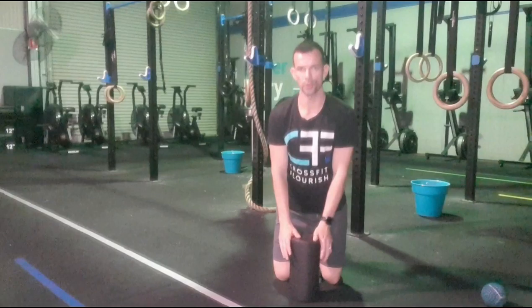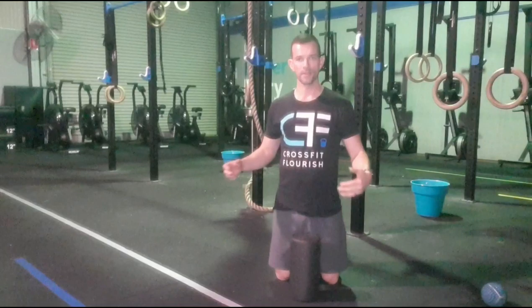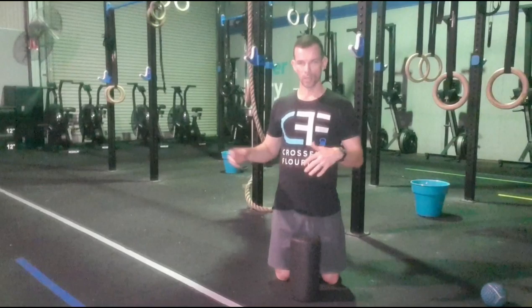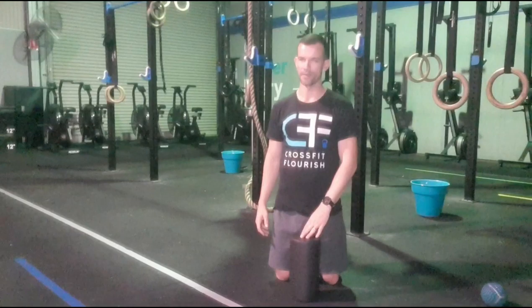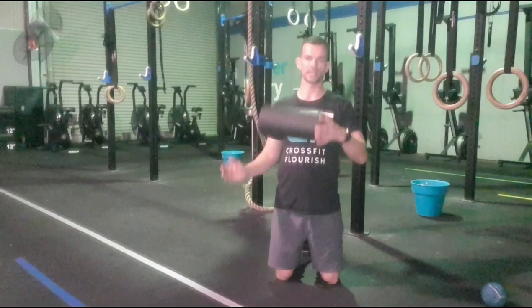We're going to start with some foam rolling. We spend about a minute on each muscle group. If you're doing this before a class, you can do about a minute or two on the rower or bike, then come over and do your foam rolling for maybe 30 seconds to a minute. If you're stuck for time, get a quick row in, make sure everything's feeling good, and then hit the trigger points. Don't ever just go straight in and start triggering — it doesn't do as much benefit if you're not warmed up.